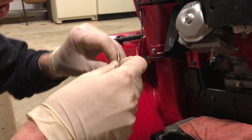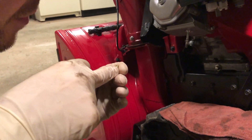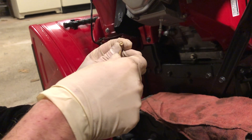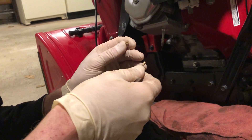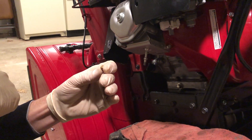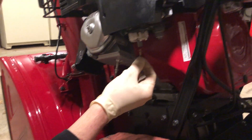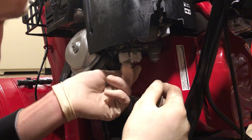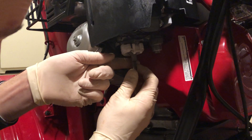Now I'm going to grab my proper jet. This is an aftermarket jet — it says 43 on it, which is a 110 jet, just in thousandths of an inch instead of millimeters. 110 is 1.10 millimeters, which is the same as 43 thousandths. So you're going to take your emulsion tube, plop it back in, take your jet, pop it back in, and get your screwdriver ready.